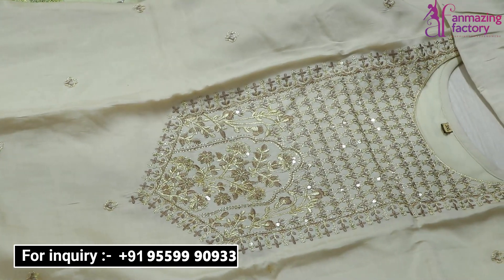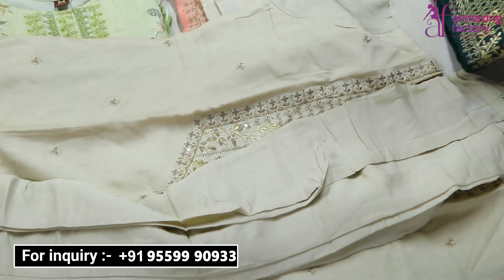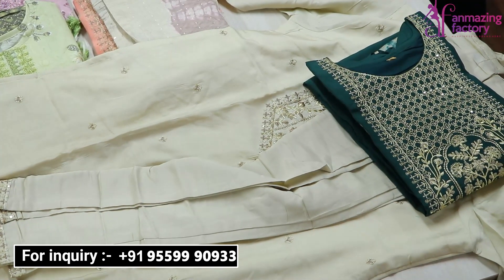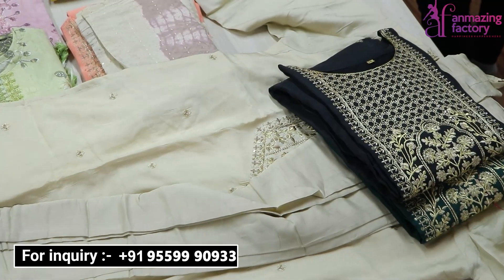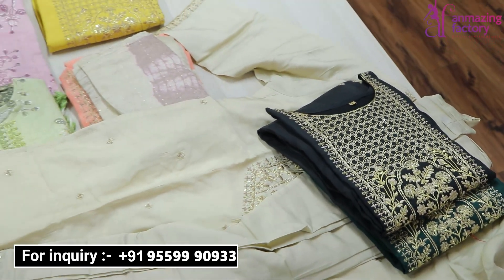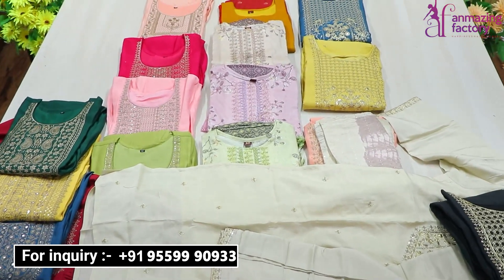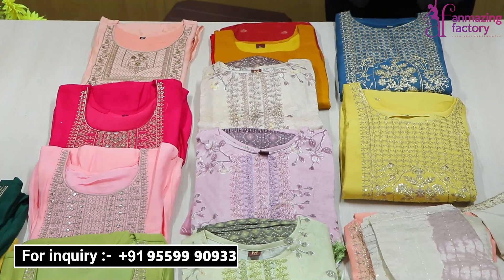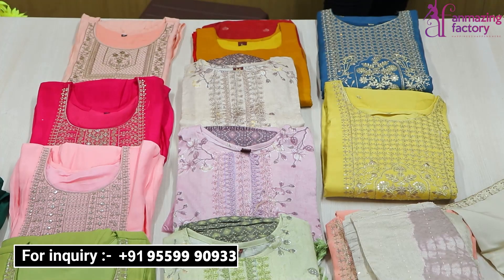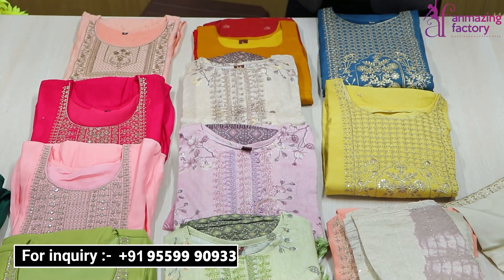You will get XL size, double XL size, large size, and medium size. You will also get color options. There is a very costly range in the market, but Unmazing Factory will offer it to you here at wholesale rate. You can also visit and purchase.